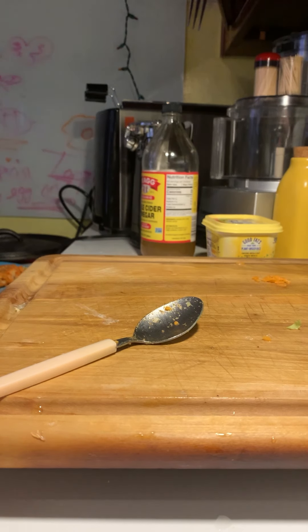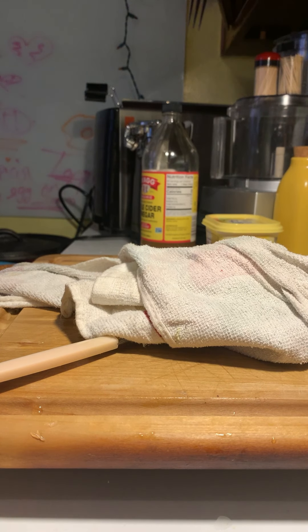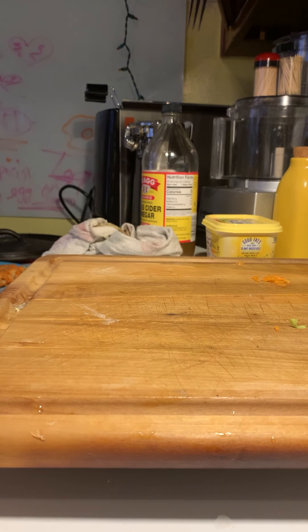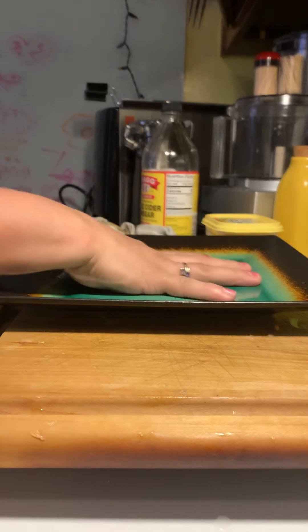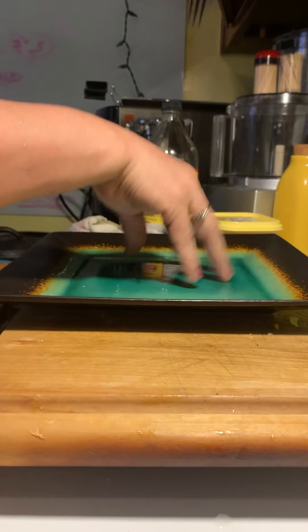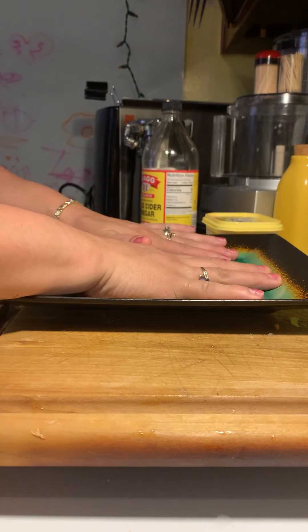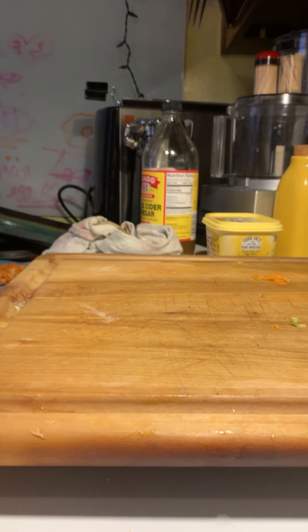I'll put my aluminum foil back on to keep it nice and warm. We're going to go ahead and start dressing our fish - grabbing a big plate. But before we dress the fish, let's get the fruit salad together. Simple ingredients - I'll actually use another plate for the fish, so let's put this aside and finish up this fruit salad very quickly.